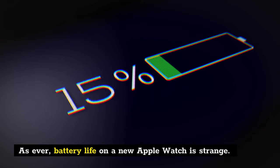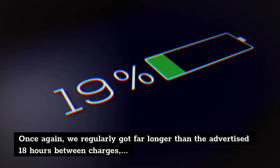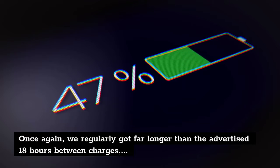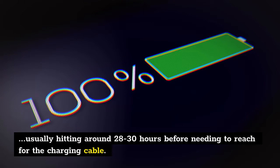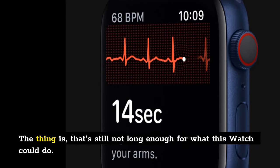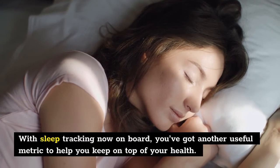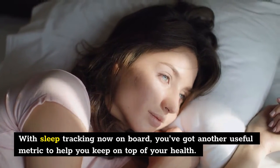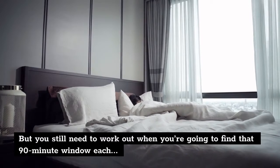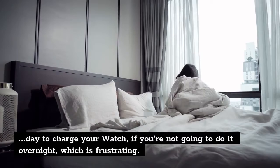Battery life on a new Apple Watch is strange as ever. We regularly got far longer than the advertised 18 hours between charges, usually hitting around 28 to 30 hours before needing to reach for the charging cable. That's still not long enough for what this watch could do. With sleep tracking now on board, you've got another useful metric to help you keep on top of your health, but you still need to work out when you're going to find that 90-minute window each day to charge your watch if you're not going to do it overnight, which is frustrating.